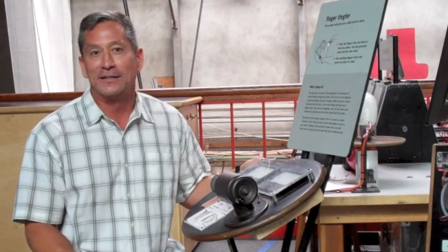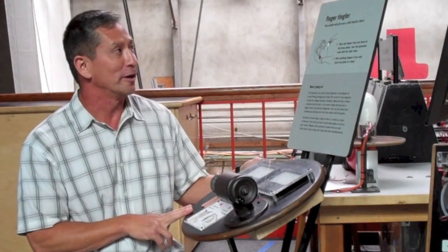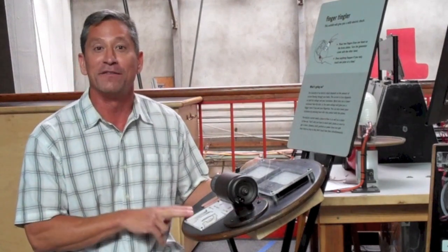Hi, my name is Kevin Gortney. I'm a teacher at Residio Middle School. And here at the Exploratorium, the finger tingler is one of my favorite exhibits.